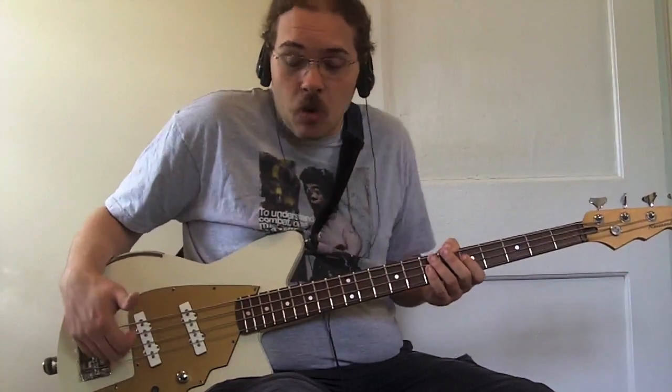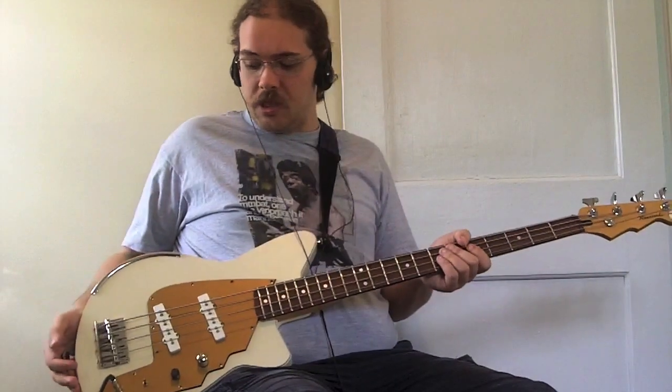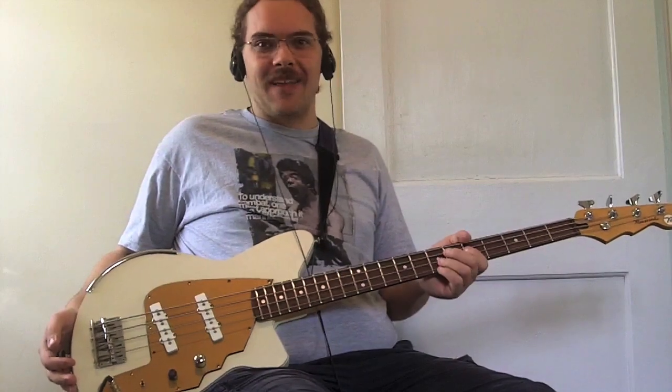Kind of a real basic country bass playing, but my style is more the funk style. And this bass works great for that kind of playing. So that's the Reverend Rumblefish in a nutshell. Hope you enjoyed it. See you around.